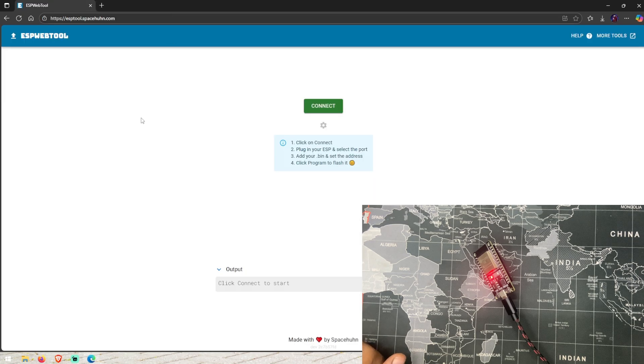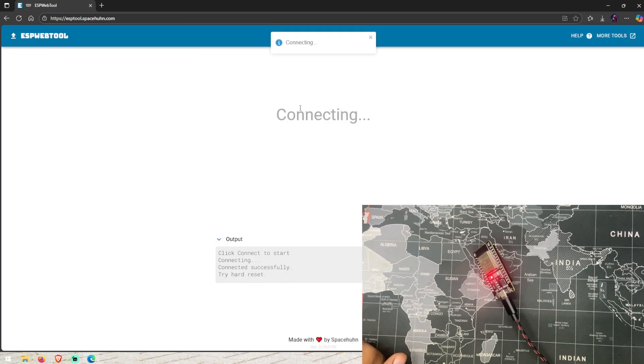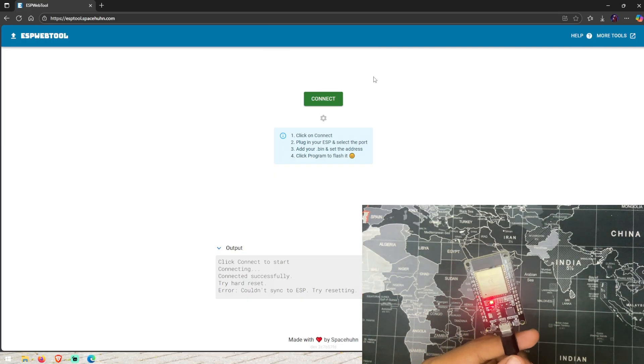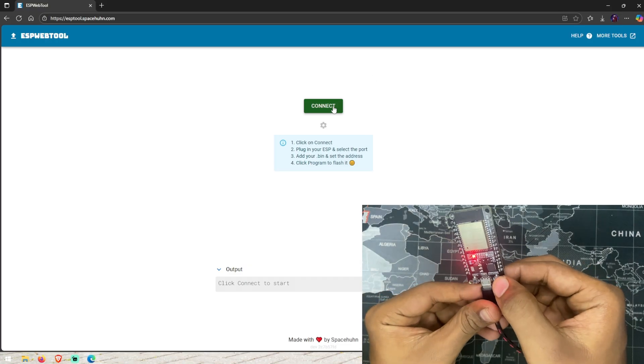If you want to put it on, you can connect. If you want to connect here, you can connect. Sometimes it will be connected. Because if you want to use it, it will be enabled in the boot mode. So if you want to know what to do, we will put it on the boot mode.